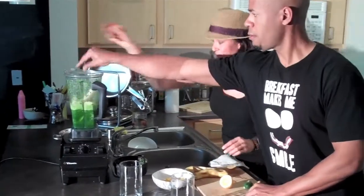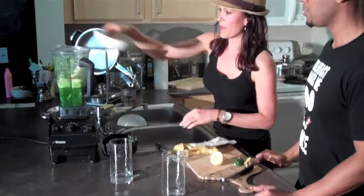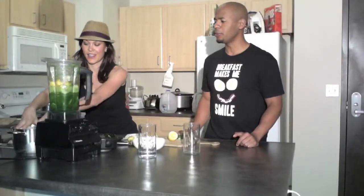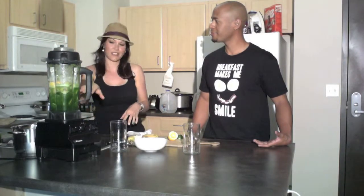We're going to put in a banana and some frozen mango, then ice. When you say cleanse, is this going to make our audience go to the bathroom a lot? No, you'll be fine. Actually, the great thing about green smoothies versus juice is that juice goes straight to the cells, but this does have fiber.